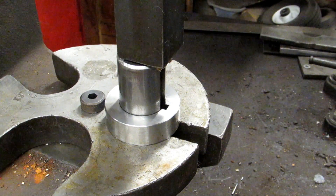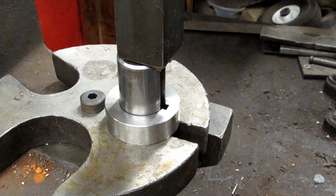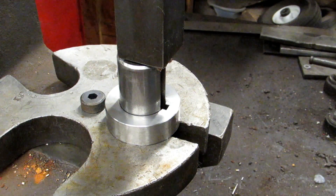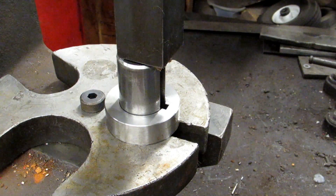This happens to be a Dake 2.5p, but again any arbor press should do. And if all you've got is a hydraulic press that's fine too, it's just you won't really have the feedback in the handle that you would have with this telling you when that broach is jamming up, so you really got to watch things.